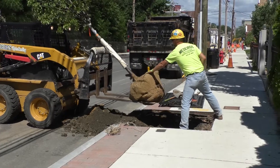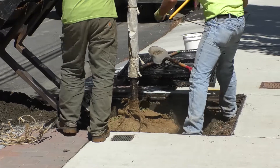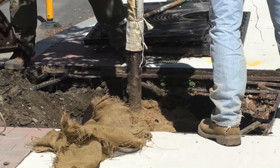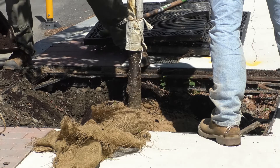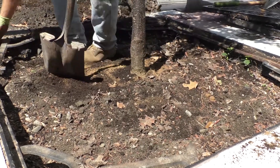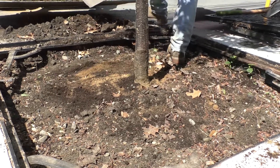Here they're planting a Japanese tree lilac. They're measuring where the trunk is in the well to make sure it's properly positioned when they put the tree grate back on. They're putting compost and fresh loam around the root ball to make sure it has good planting soil with nutrients around it, so that the root flare — where the trunk meets the roots — is at ground level. It's important to make sure the roots stay aerated; they need to breathe just like we do.